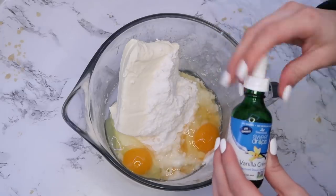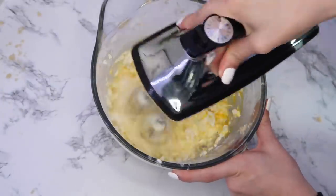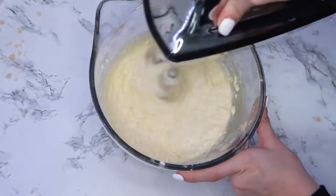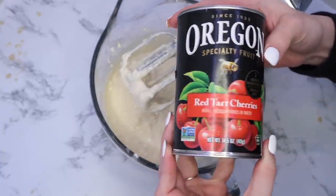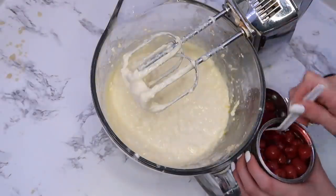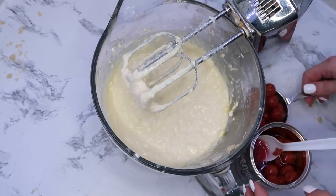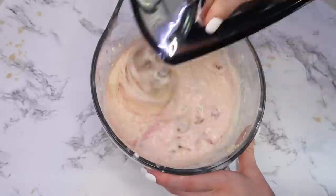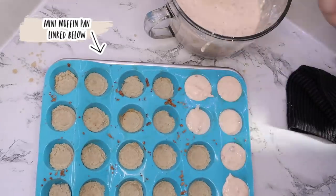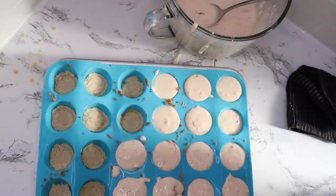I used a sugar substitute and red tart cherries — something I spotted through Walmart pickup that I'd never tried before. They have no added sugar and are delicious; my girls were eating them straight from the can. Unfortunately my refrigerator broke the day I was filming, so I wasn't able to finish the last recipe I'd planned to share — making yogurt — so I'm inserting footage from earlier in the year to show how to do it.